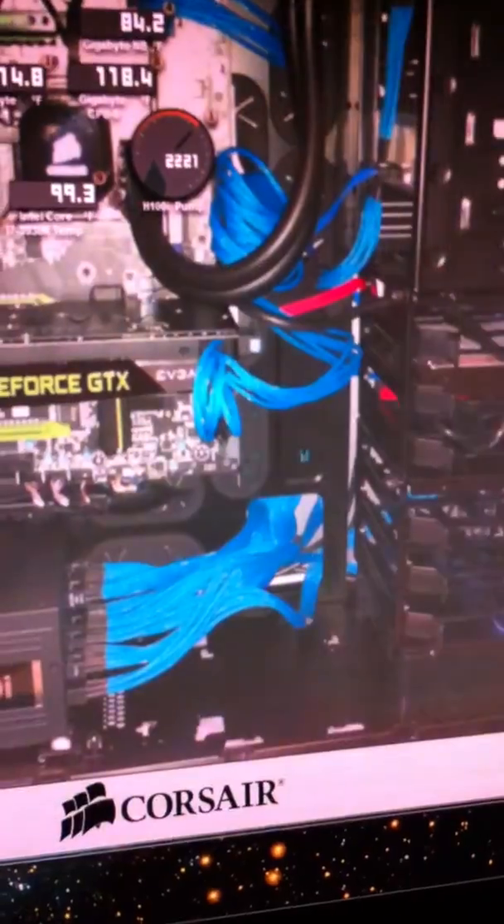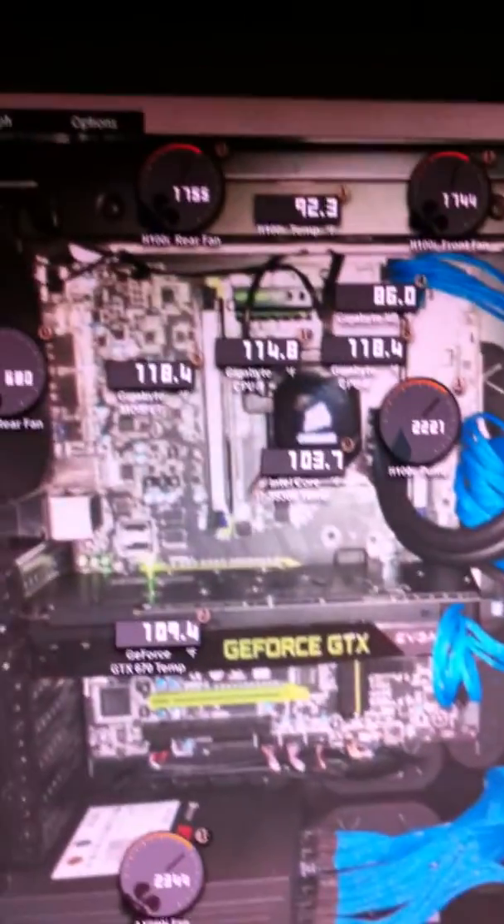It turns out my H100 was not working, which it is now. What I did involves the case — the motherboard I have has these little USB plug-ins right here. This is the one for the H100i, this is the one for the ports on the top, and this is just for other things on the top as well.